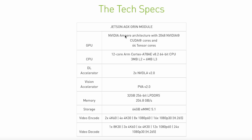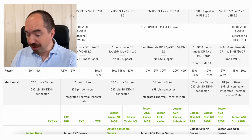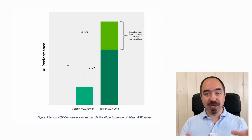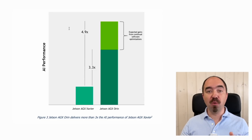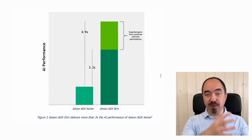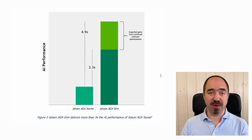The Jetson module in this developer kit has 32 GB of memory and 64 GB of storage, and it consumes from 15 to 60 watts. The mechanical size is quite small: 10 centimeters by 8.7 centimeters. This new Jetson AGX Orin is 3.3 times more powerful than the previous most powerful Jetson AGX Xavier, and with software optimization it's going to be 4.9 times more powerful. If you want the most powerful edge computer on your robot, AGX Orin is your choice. Please write in the comments your ideas for DIY robots where I can use this super powerful Jetson.